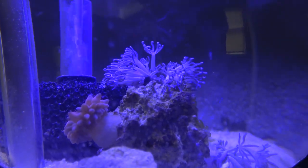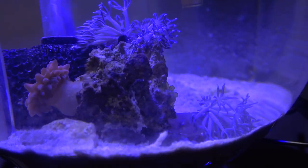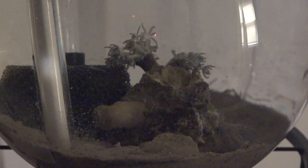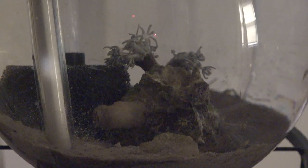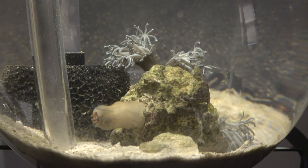Those are three watt LEDs. I only have two royal blue three watt LEDs on there, and they love it. Let's see if we can't capture this on video here - the opening of the nem.